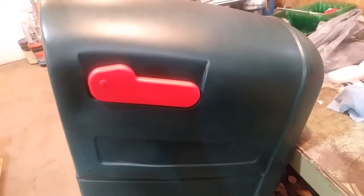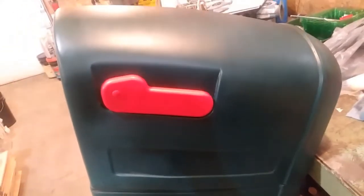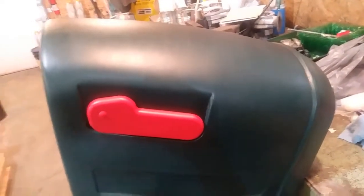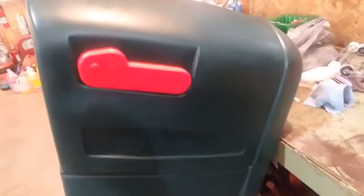Here we are all finished up. You can see the little red flag cleaned up real nice — it was kind of a shade of pink before, but it colored right up. It's so thin that it colored up a little quicker than the green did. It's hard to see in the shop lights, but it's not perfect — it is so much better than it was before. Worst case scenario with this project: if I'd screwed it up, they make spray paint for plastics and I could have used that.